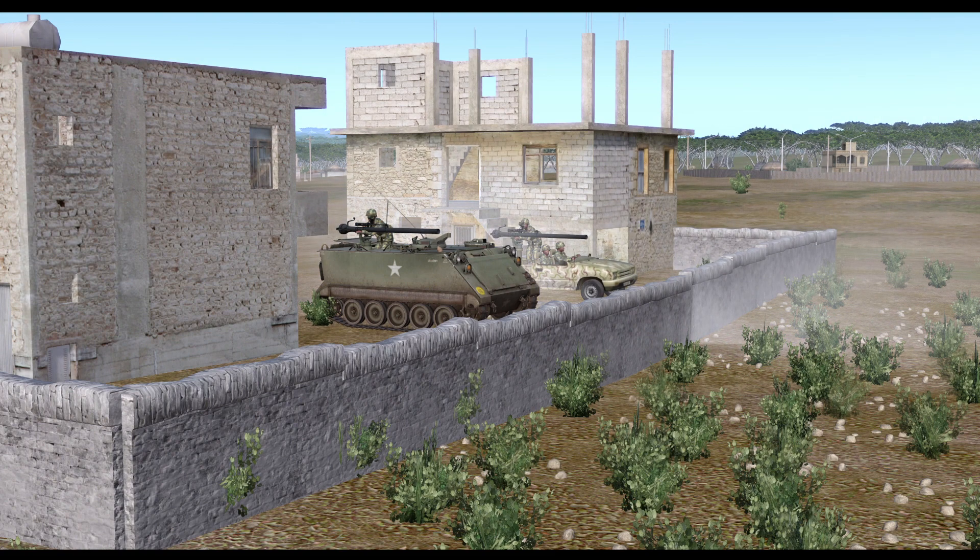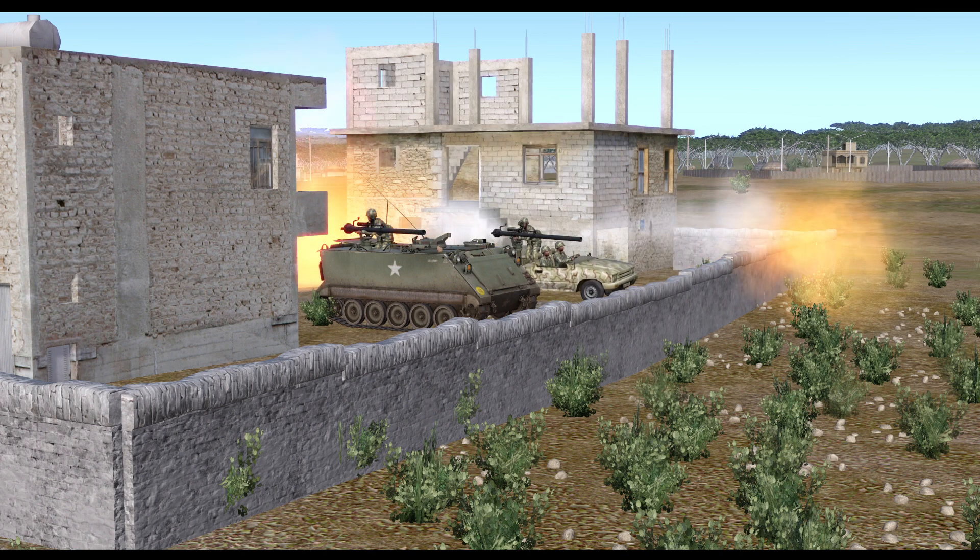The M40A1 in Steel Beasts can be mounted on two different vehicles: a technical and the M113A1. Sadly, it is not something that can be used dismounted by infantry.